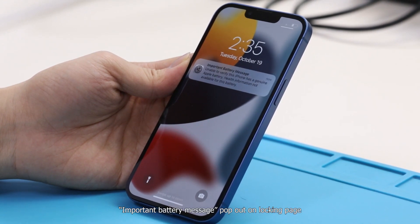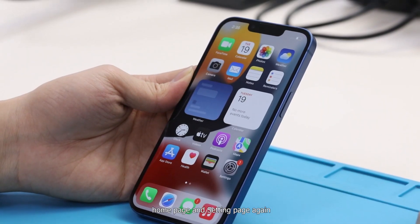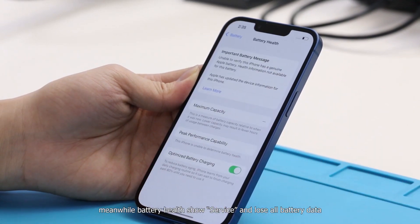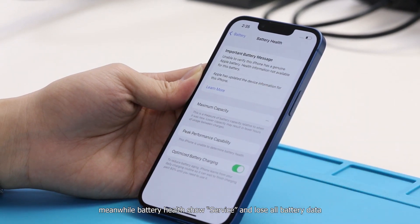An important battery message pops out on the lock page, home page, and settings page. Battery health shows 'Service' and all battery data is lost.